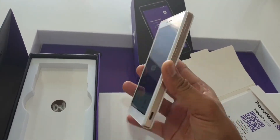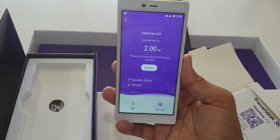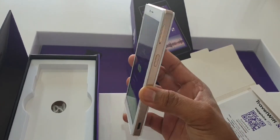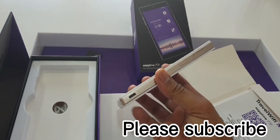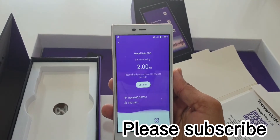Once fully charged to 100%, the battery will last 15 hours. You can connect more than five devices to it. You can also charge your phone through the USB slot on the device if your phone has no battery.